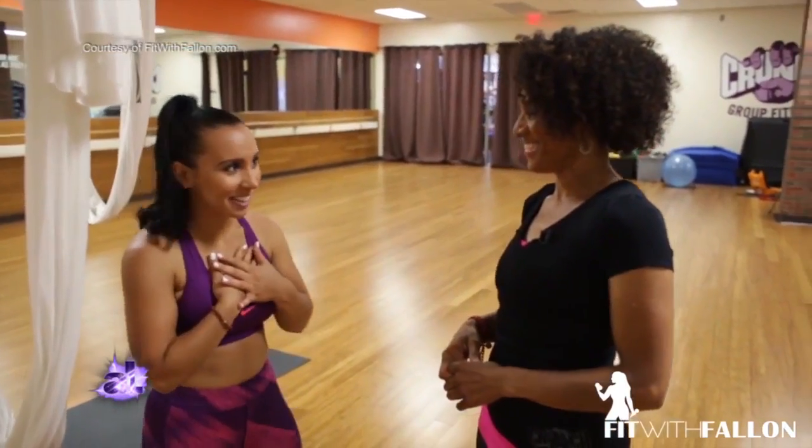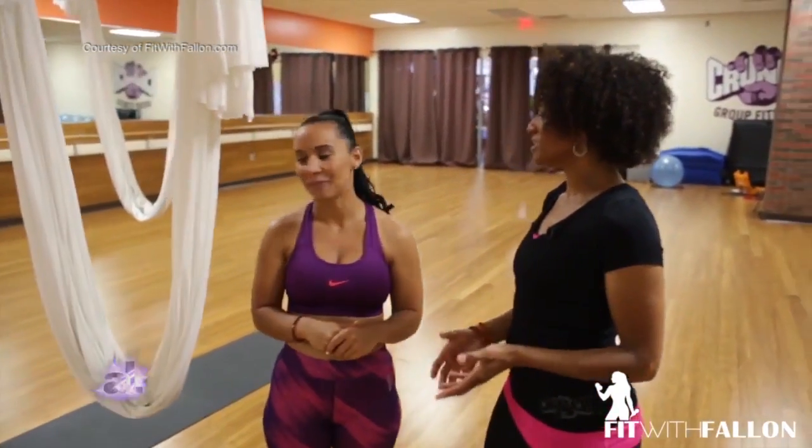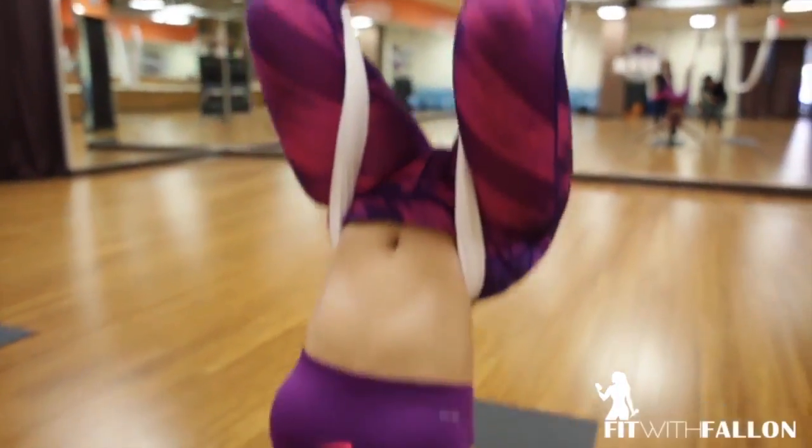All right, so now that my heart rate is up, can you show me one of those moves that you see on TV — like the acrobats who are upside down and flipping all over the place? Sure, this is a dual move because the first part decompresses the spine.